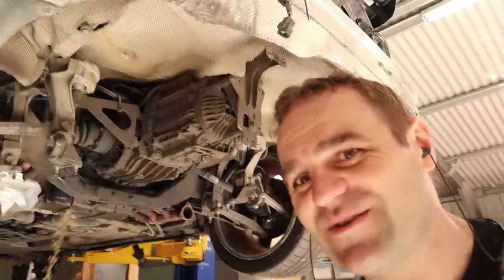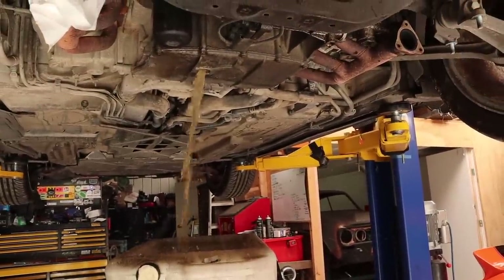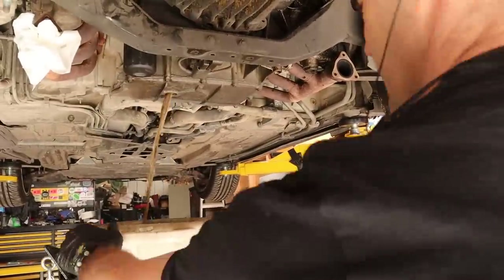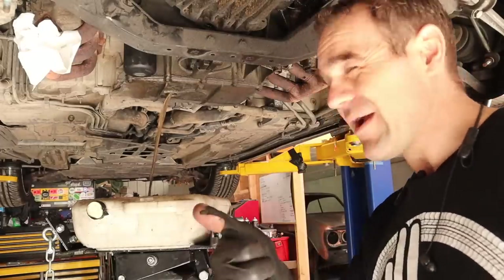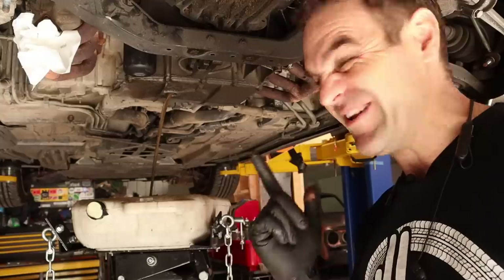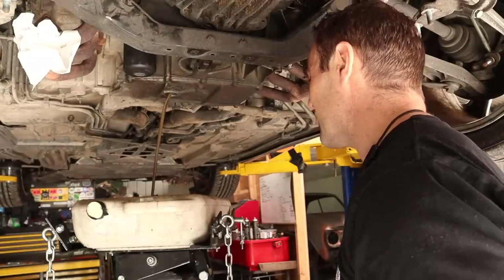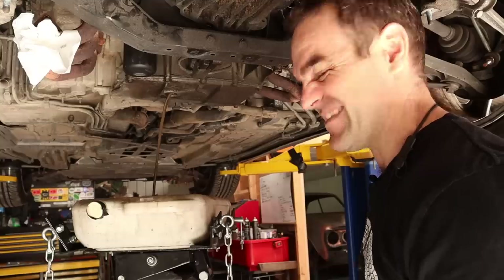That's not supposed to be in there — there's water. Water, water, water. There's a little bit of sludge — that's not right. So we have oil coming out of the exhaust pipe and water coming out of the engine block. Something's not looking very good here at all. There's a little bit of oil now but it's definitely very milky — that's not right at all.